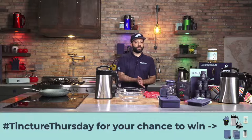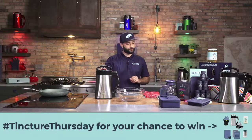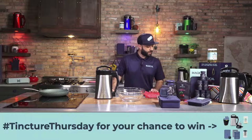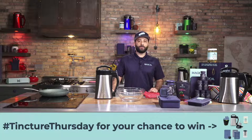So let's get right into it. We're going to be doing some tincture today, making some tincture in the Magical Butter Machine, and then showing some kind of uses of how to do it. And then we'll also be making some gummies. Stick around, we're going to be doing some giveaways for our new bundle that we got going on.